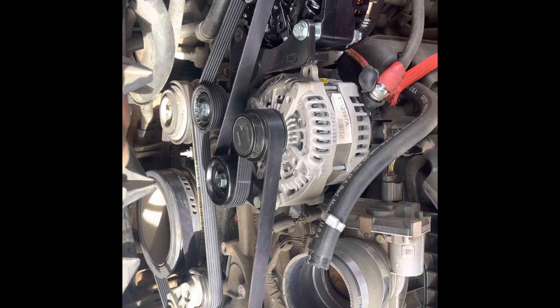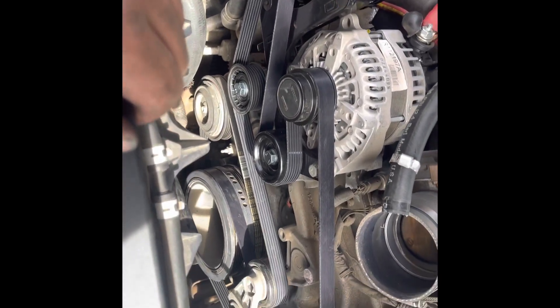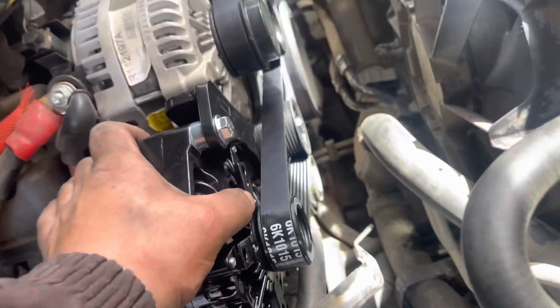Oh shit, I'm impressed! Let me tie everything up, then we'll turn it on and see what happens. All done, all tight.